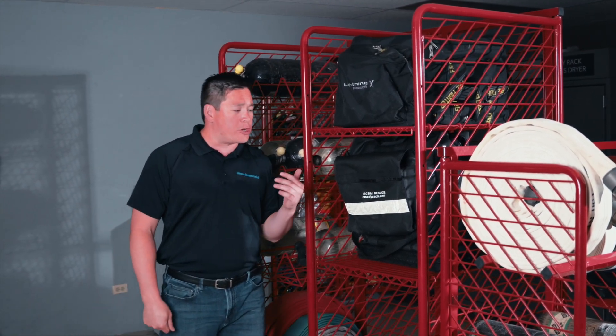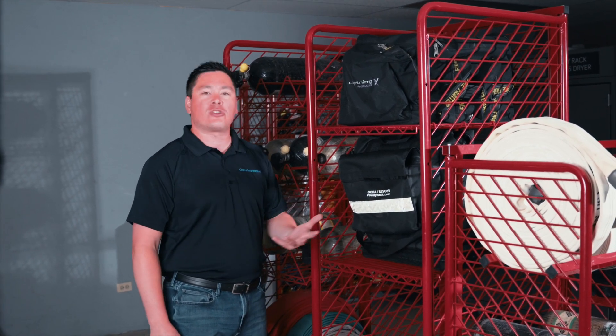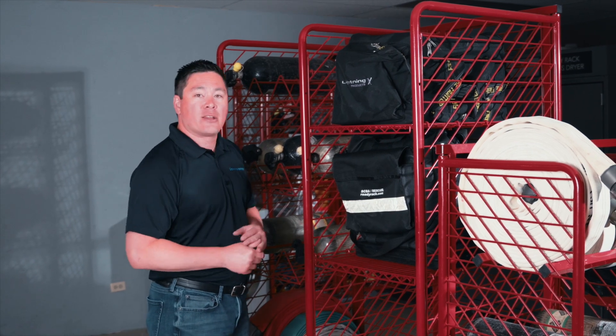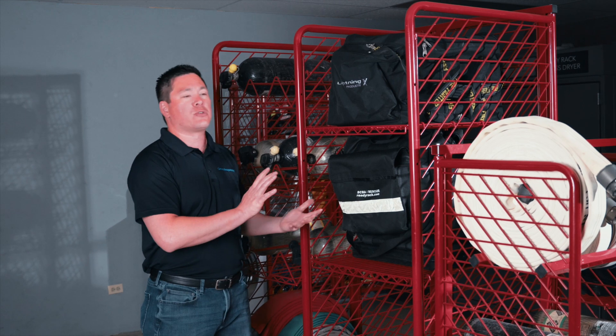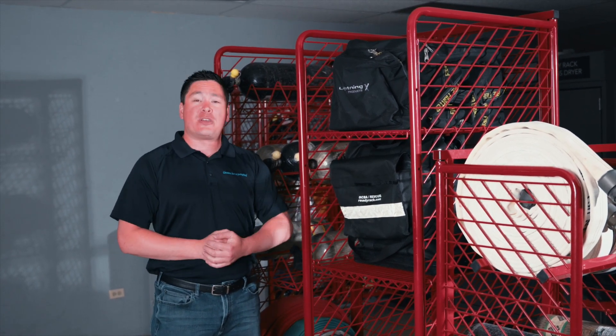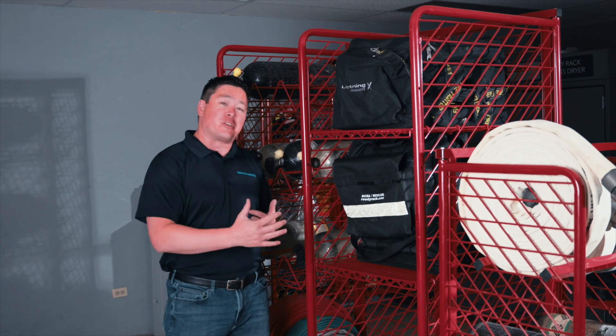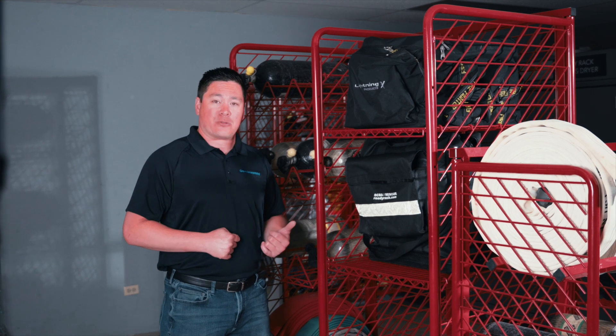The SOS system comes in a two-locker or three-locker wide mobile system. It also has the option to add security — if you want to add a lockable door to lock things up, you can do that as well. Just like the MPSS, we do have some pre-configured systems on the SOS system as well. Let's take a look at those.